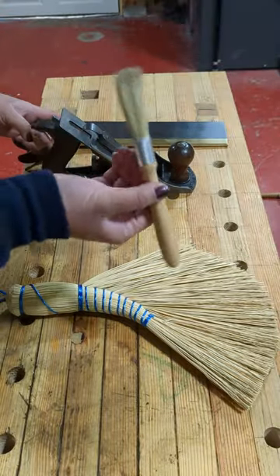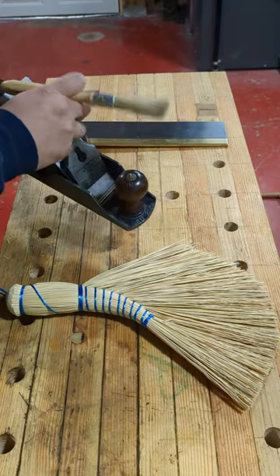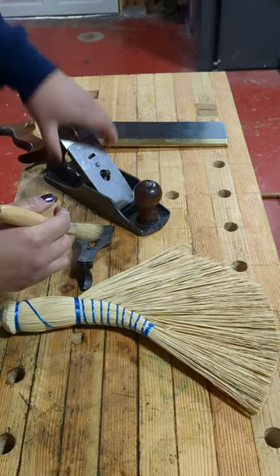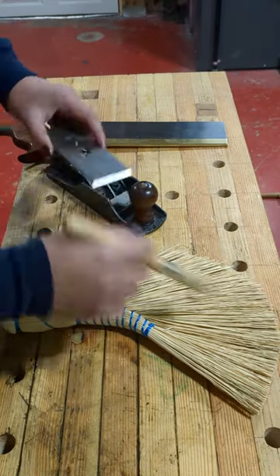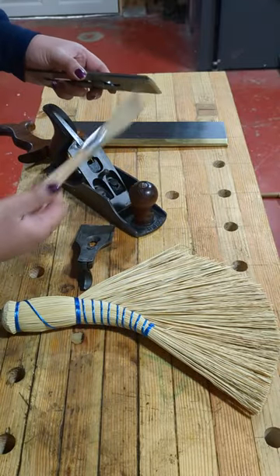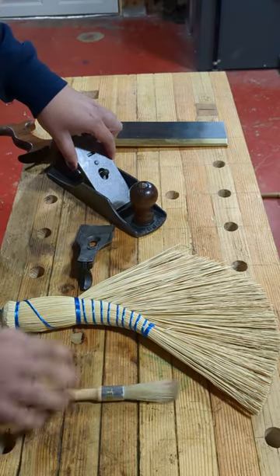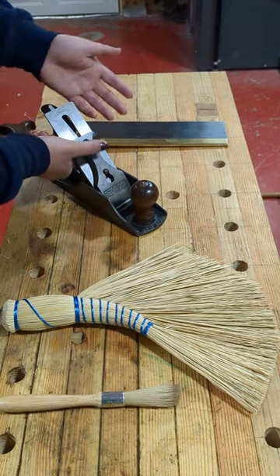Another way to use brushes is with these smaller fine brushes, where you can take any chips and plane shavings out of your plane and brush them right off. Because the thing that attracts moisture the most is wood and dust, and you want to get any of that gunk out of your planes — it can prevent rust from getting in between things.